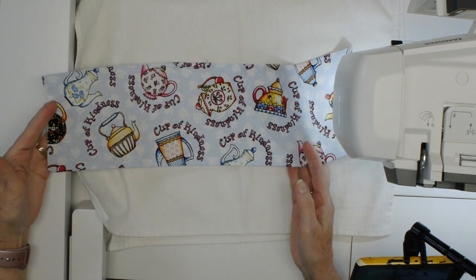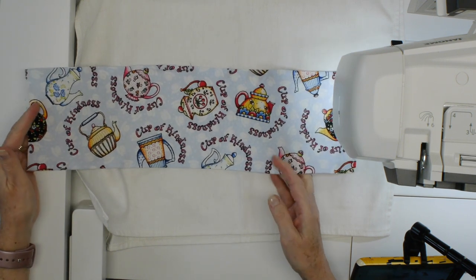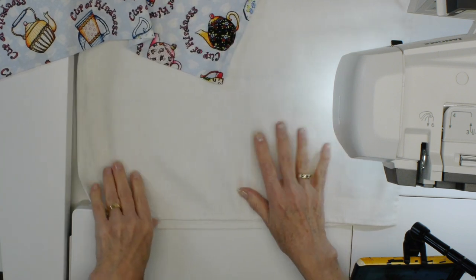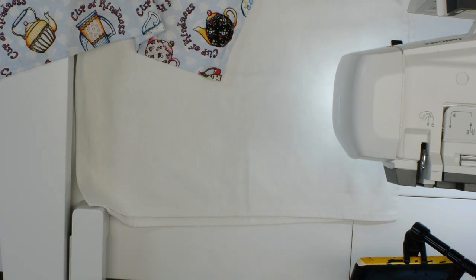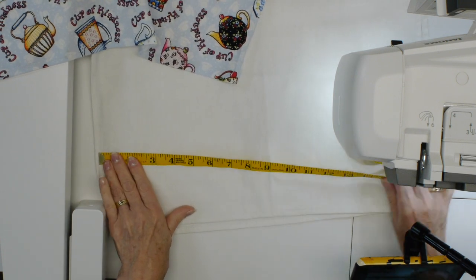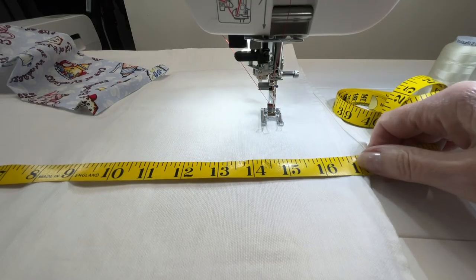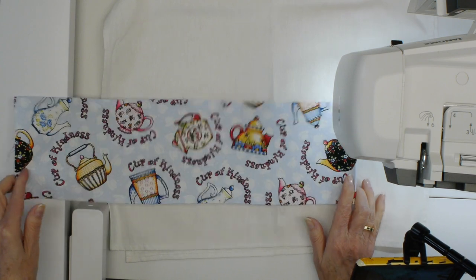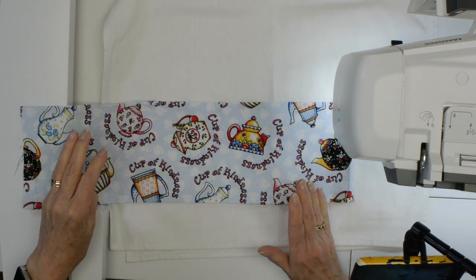You need to have some fabric to put on it — but how much? This is a bit of a personal choice. I like to have a piece of fabric that goes all the way across my tea towel. I measured from where I top stitched over to the other side, which gives me about 16 and a half inches. Then I cut my fabric to that size plus an inch, so 17 and a half inches wide.